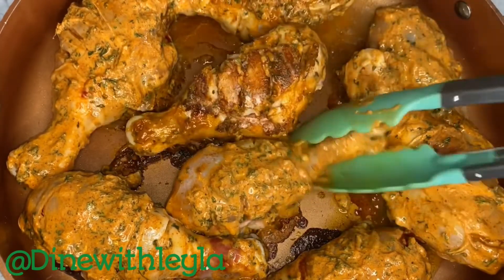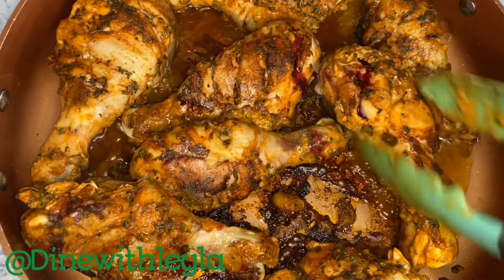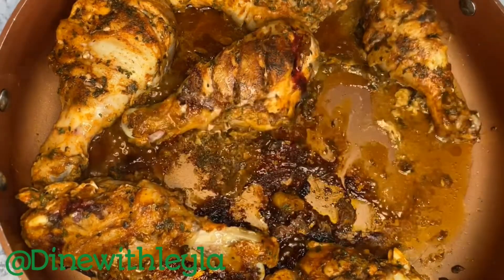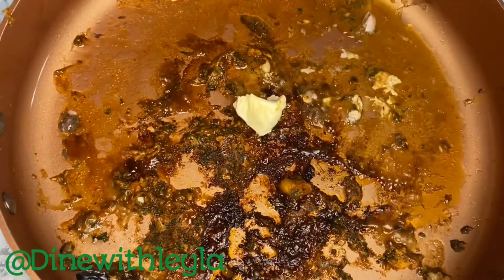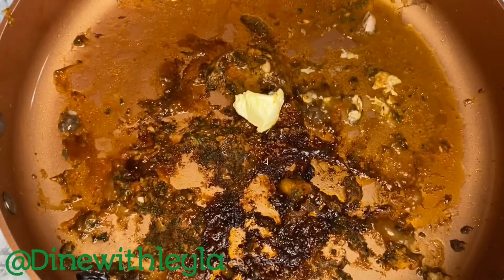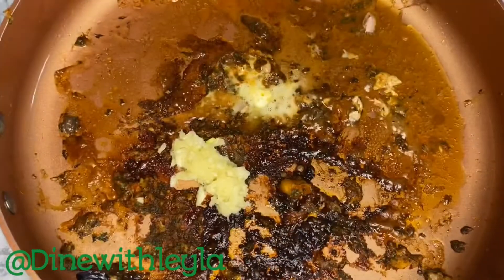I'm cooking the chicken on each side for about five to six minutes until we get that nice golden brown color. Once done, I'm going to remove all the chicken pieces. Don't worry — this is not burnt, it's all flavor. We're not going to wash it off.